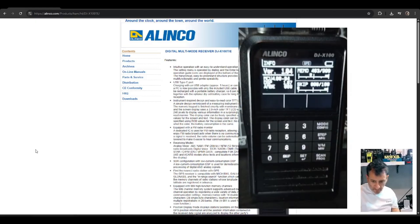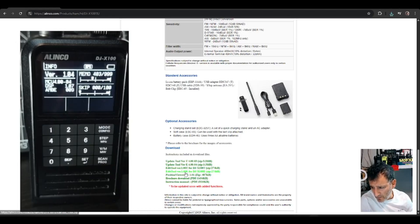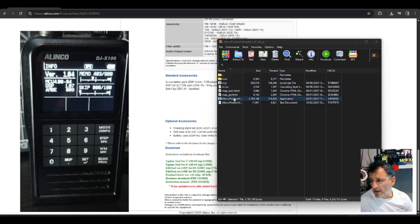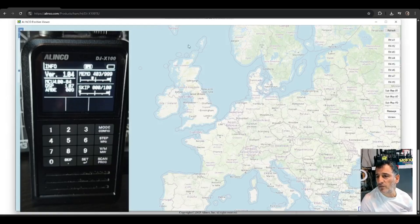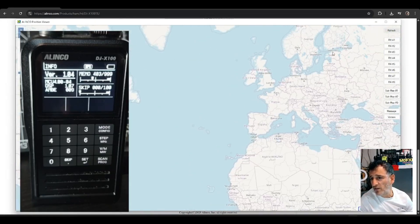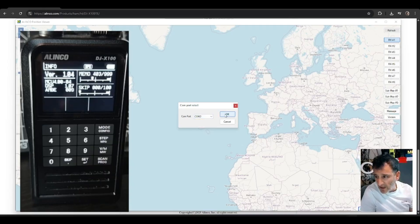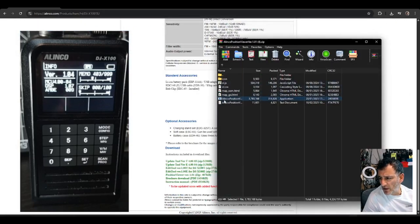Now there are further downloads. There is a Position Viewer software and that works with your GPS — I'm pretty sure I made a video but it's been a while, so I'm just going to run it for fun. I'll run it, connect the COM — we've got GPS flashing so there's no lock unfortunately, but there you go — it shows the Position Viewer.